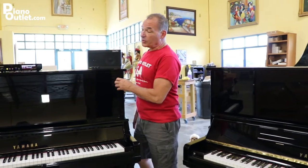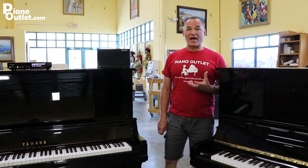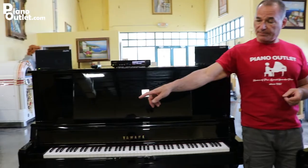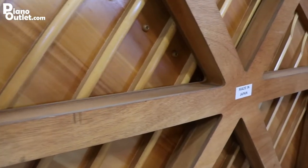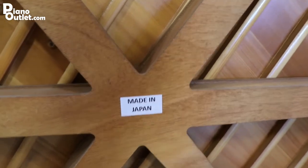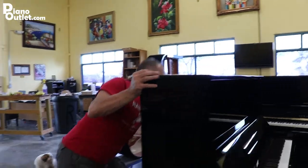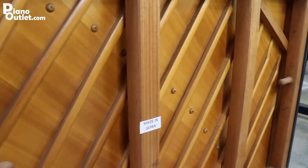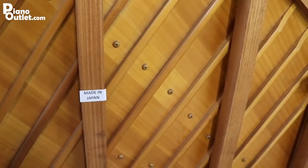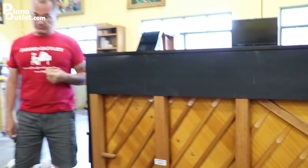This UX30 is called a UX because the back of the piano features a radial back design, which is patented by Yamaha. If you look over here, here's another piano just like it — the X series — so you can see what the X series back looks like. And the standard U3, I'm going to spin this around so you can see, has just standard posts. That's the main difference. Basically what you get out of the radial back design is better tuning stability and a deeper, richer bass.